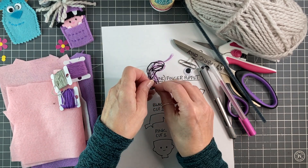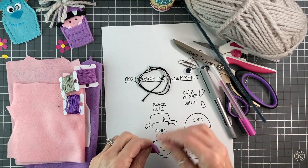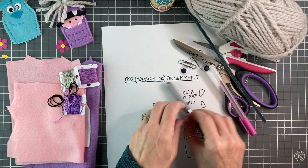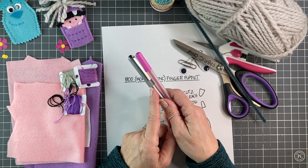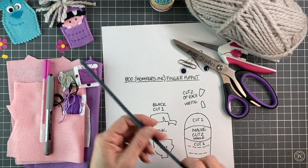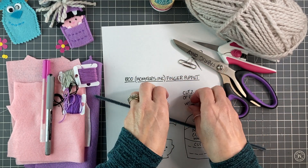If you don't have the grey it wouldn't be the end of the world. And if you want to do the eyes as a French knot you're going to need a little bit of black. For those who are going to draw the face on, I've used a black pen and a pink pen — both gel pens. You're going to need a grey pipe cleaner along with two googly eyes.